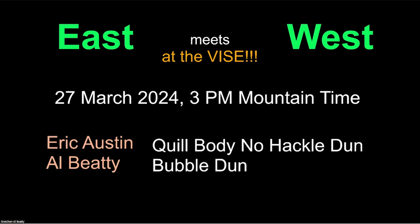Greetings everyone, welcome to East Meets West at the Vice. Today, the 27th of March, Eric Austin is going to be doing a quill body no-hackle dun, and I will be doing a Bubble Dun. Let me add my friend Eric Austin in here so we can get a side-by-side. And there he is. We didn't know whether he was going to make it today, but there he is, Johnny on the spot.